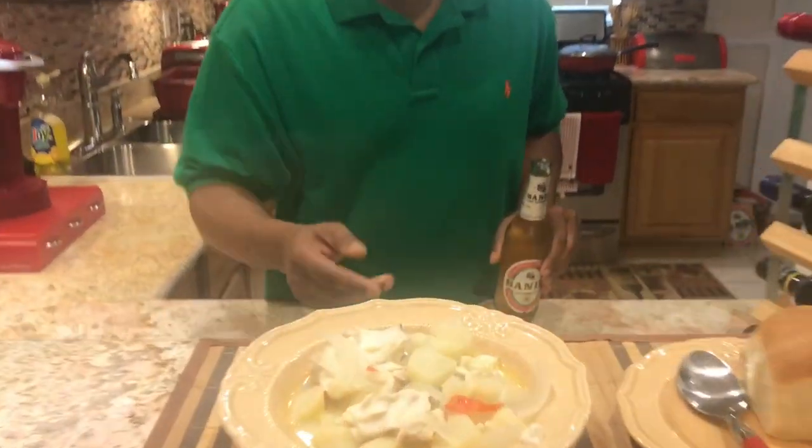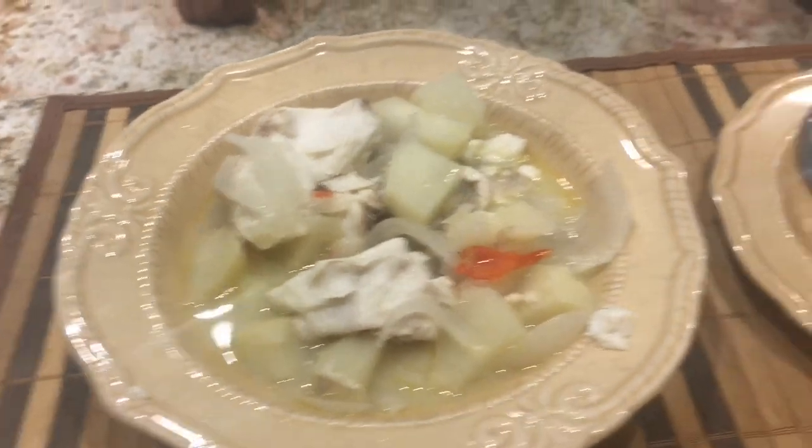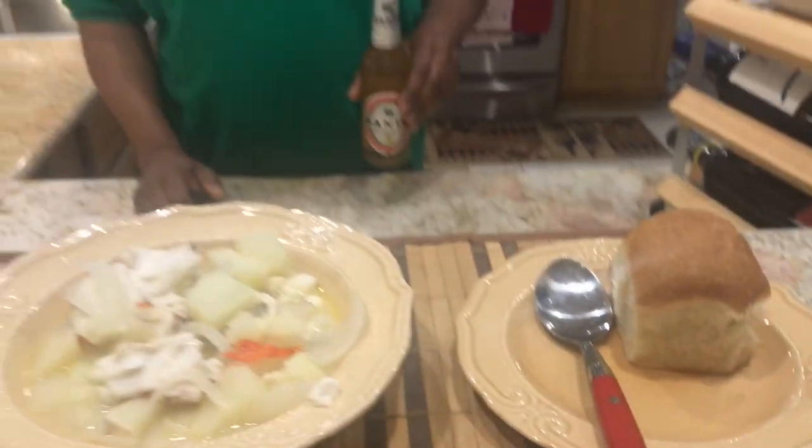Welcome back to our finished product — nice hot bohemian boiled fish. Oh, it looks so good! If you guys like what you're seeing here today, please like, subscribe, and share. And you know what? That's not going to be any good without a nice cold drink. I'll see you guys in the next episode.